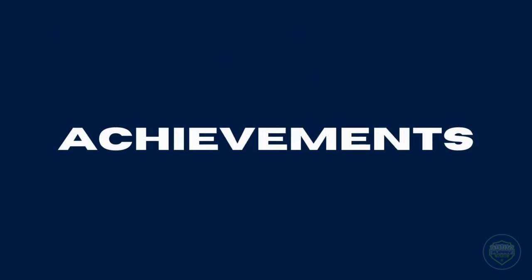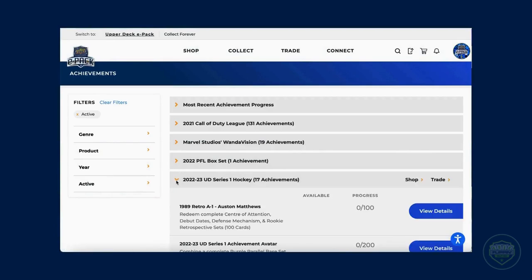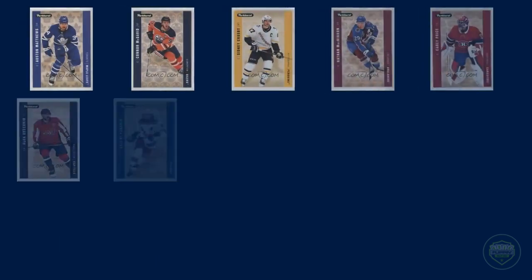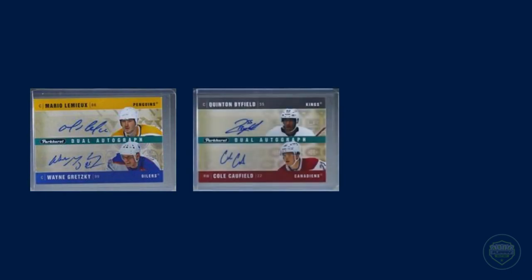Another way that ePack differs from collecting physical cards is through the achievements that Upper Deck puts on the site. You can collect different sets from within each product and then redeem these sets for special inserts. However, every set differs, so be sure to check the achievements out before diving into collecting different subsets. For example, in 2021-22 Parkhurst, if one collected all 15 of the 05-06 retro achievement cards, they could receive a super nice dual auto. The first 15 collectors to redeem all 15 cards got a dual auto of Gretzky and Lemieux.